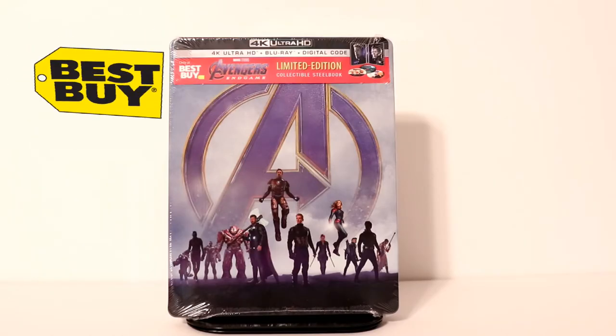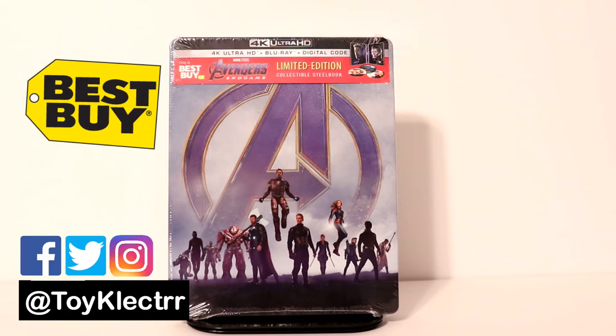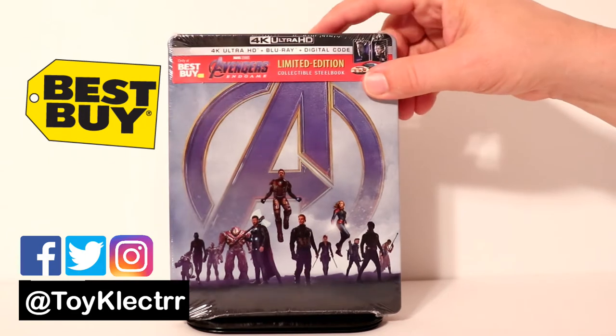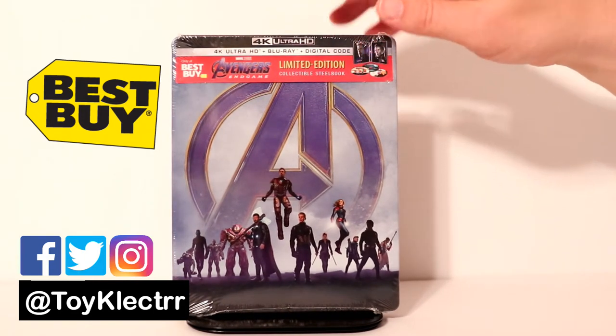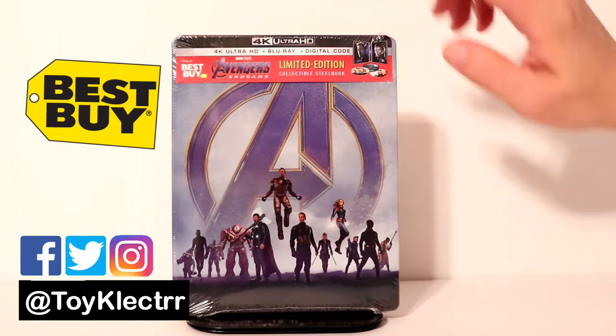Today I received my Best Buy Exclusive Steelbook for Avengers Endgame a day early. Very happy to have this one. I really like the artwork on this. I know there's a lot of people that probably did not like the artwork, but overall I think it's pretty nice.